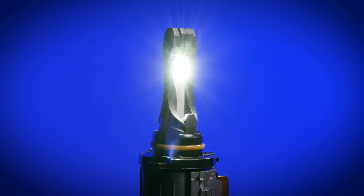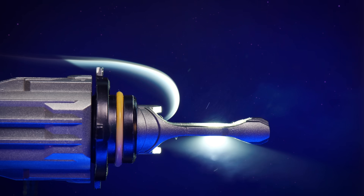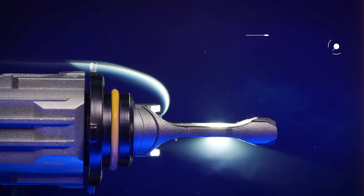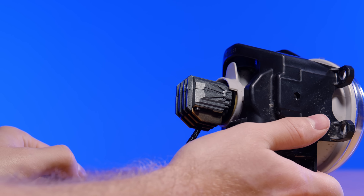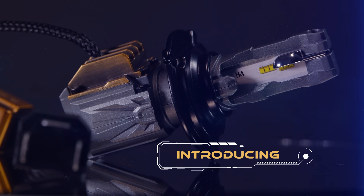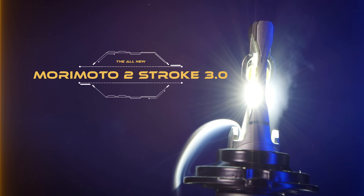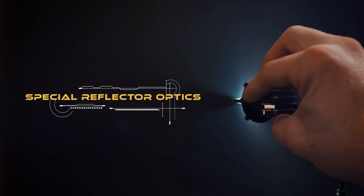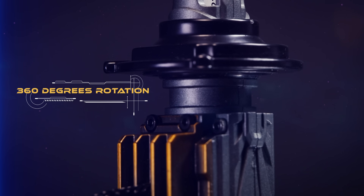Footage from the Morimoto promo video shows the patented closed-loop cooling system where the heat sink is water and dust proof — an industry first. They show the patented shade cup on the H4 bulbs and how it utilizes light differently than anything else on the market, with no wasted light. You've also got a patented spring clip that adds positive pressure into the locking mechanism on the collar. These things are full of features nobody else has.